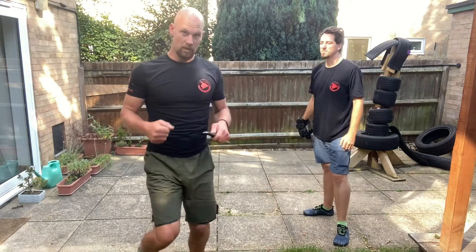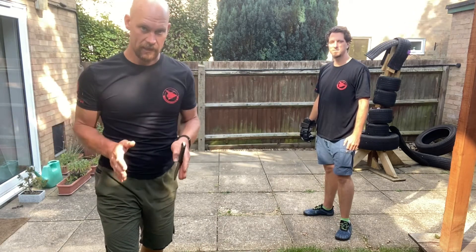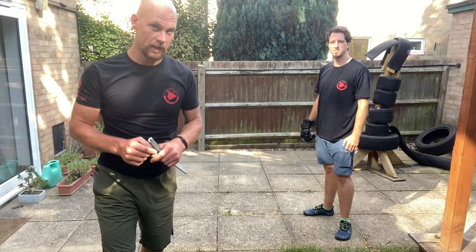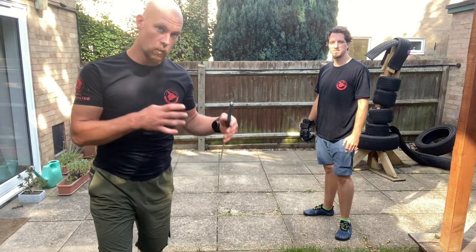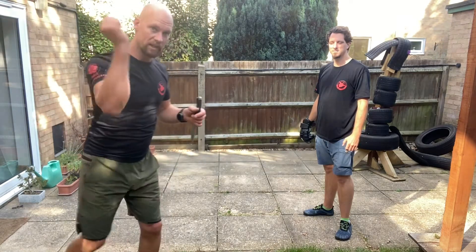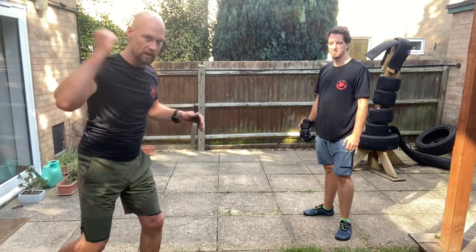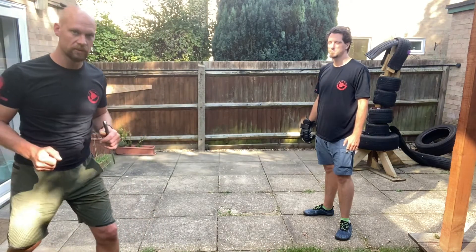But it still comes down to: move off, out of the way, and attack them. So I hope that's given you a little bit of an idea of how we might deal with it in Eskrima Concepts: move off, hitting low, high, not too circular — just straight, fast, vertical strikes. Thank you.